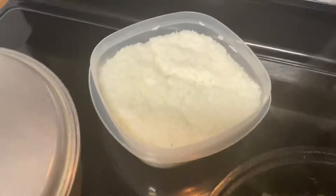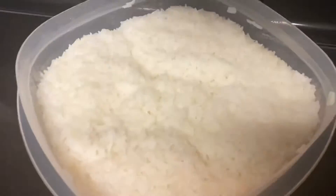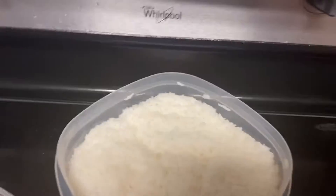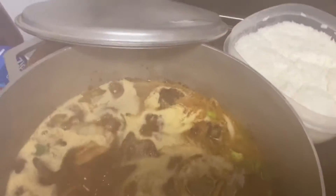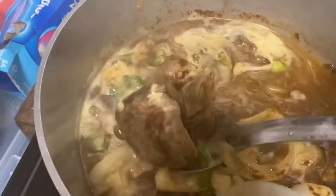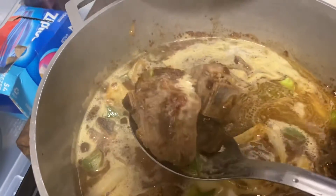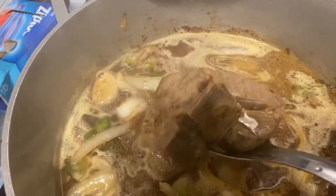Kale greens looking good y'all, they're looking good! And I got me some jasmine rice — some white rice, some jasmine rice. Then I'm also done with my lamb. As you can see, I got me some lamb meat going on. Look how good and delicious that lamb meat looks!